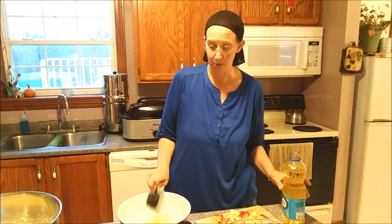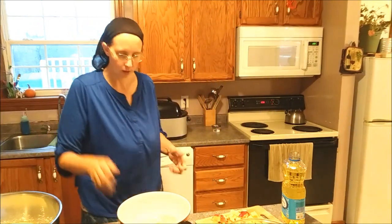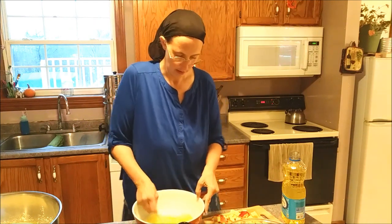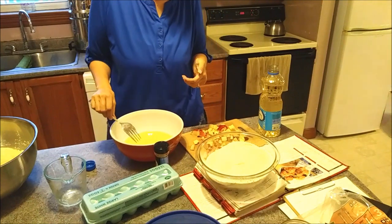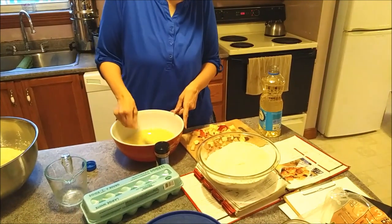So I'm giving you the double recipe. Two eggs, which I had already cracked into the bowl - we will mix those up. Last night in this bowl I put together four cups of flour, one cup of sugar, four teaspoons of baking powder, and one teaspoon of salt.